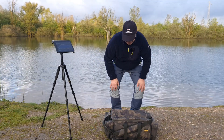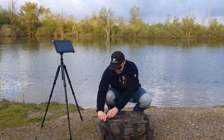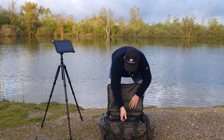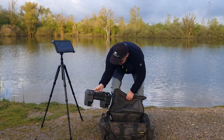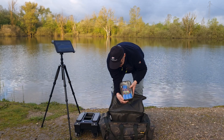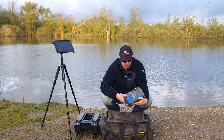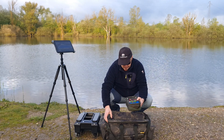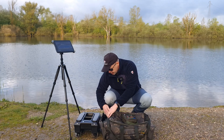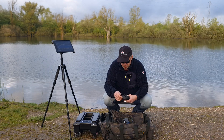Just arrived at the water — first time in the water. I have the batteries here with a large carryall from Solar Tackle, and in the side pocket I also have the remote, so let me just quickly turn that on.